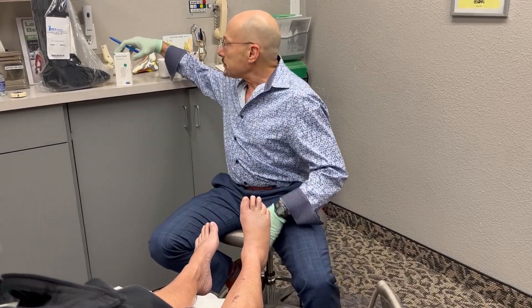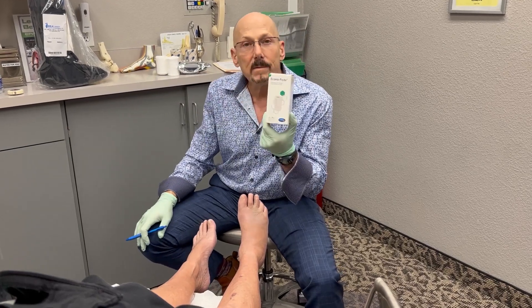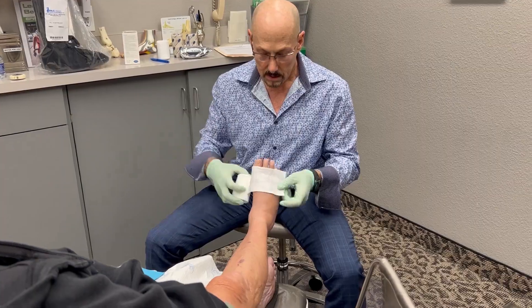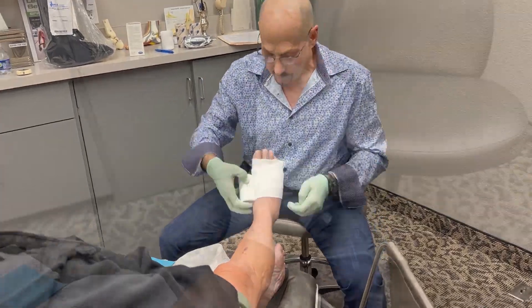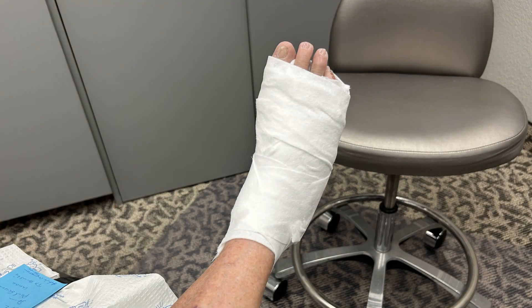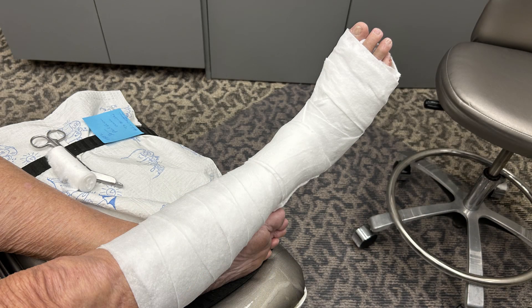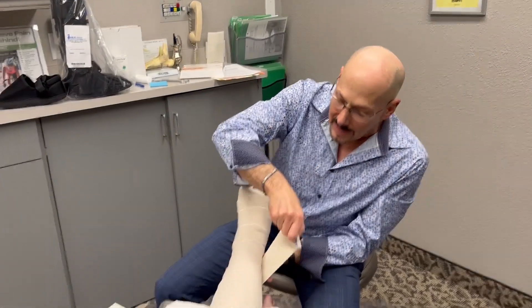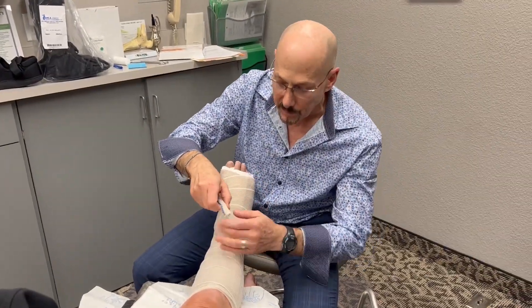We're going to use something called an Unna Boot — it's called Econopaste — and I'm going to apply this right now. I've now applied the Unna Boot and I'm securing it with ace bandages.